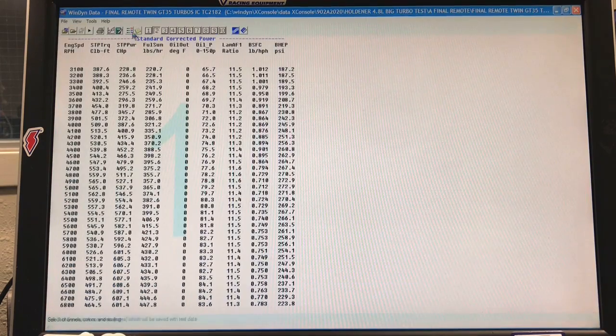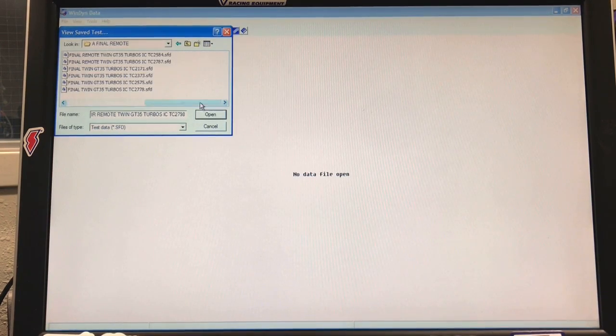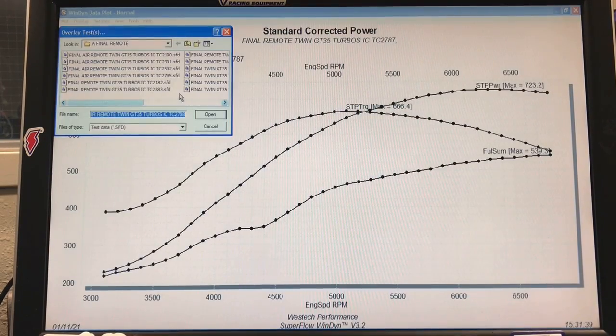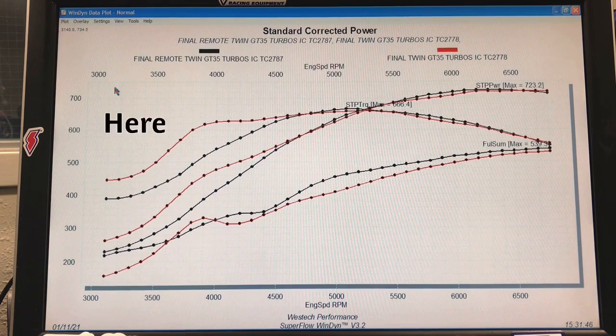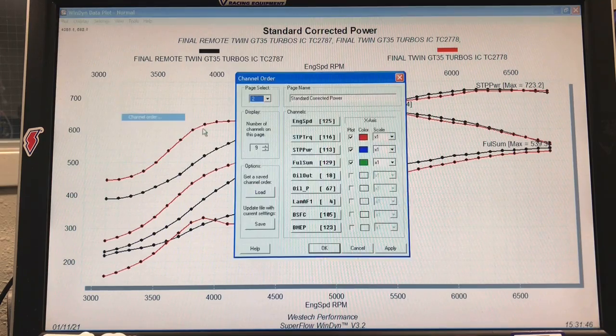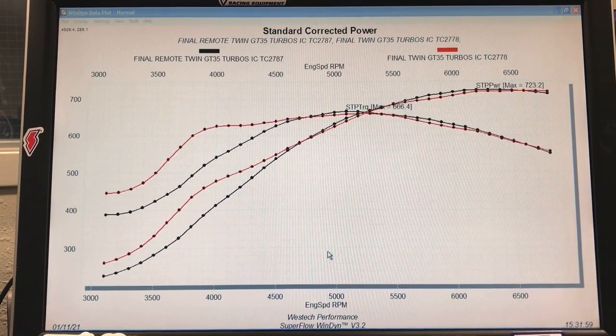Let's take a look at one more power level — the 13-pound run — and compare that to our 13-pound run with the short exhaust. Again, it's the same thing. It happened a bit farther out, but we're still seeing a big change in response rate having the turbos remote mounted.